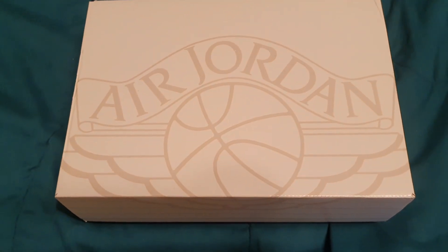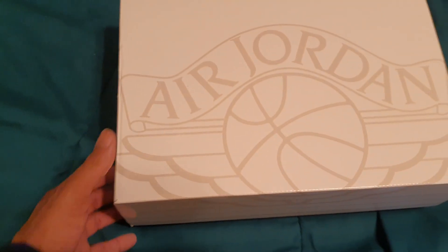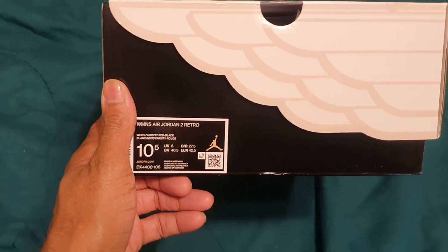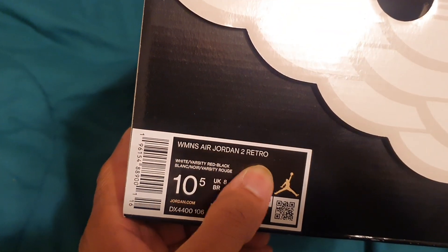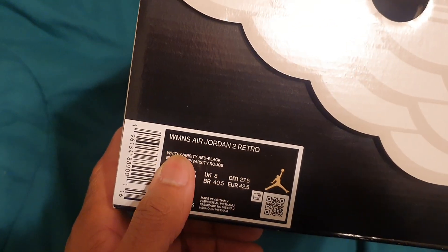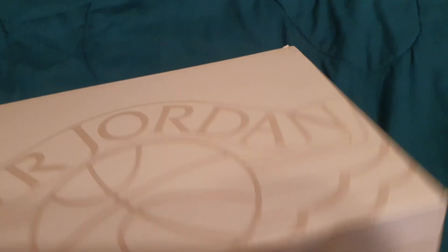What's up YouTube, Mr. Retro back with another video — short video at that. As you can see, the Air Jordan box, retro wings logo. It reads: Women's Air Jordan 2 Retro, size 10 and a half — men's size nine — color white, varsity red, black. The same shoe that just got 'Women's' on the box.